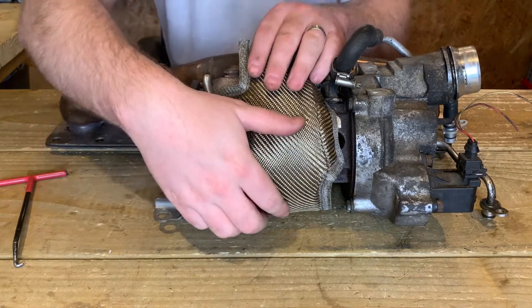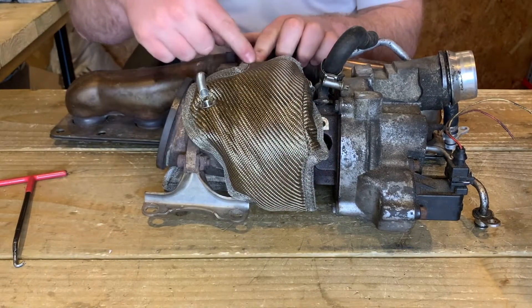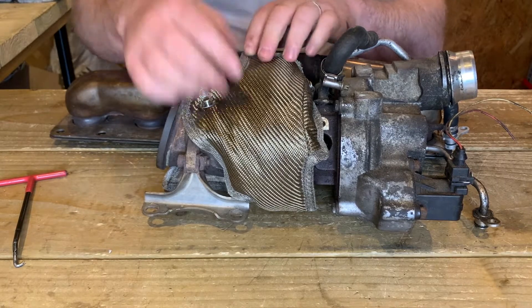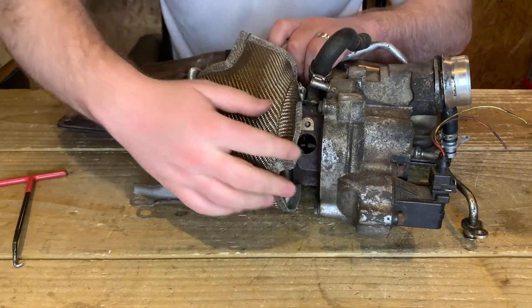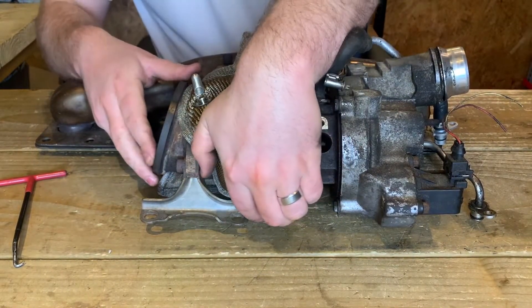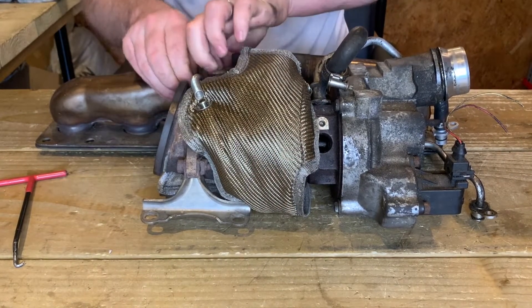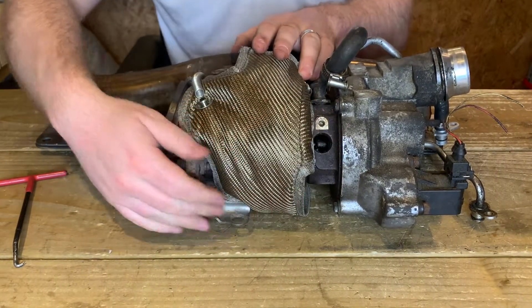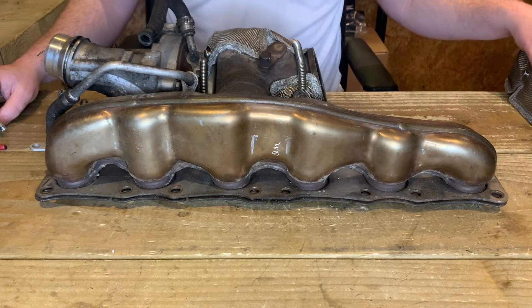Once that's in position, just manipulate it so it's sitting nicely. You'll notice that the edge of the blanket sits right underneath the actuator arm — it won't cause any issues. Just try to manipulate it so it doesn't interfere with any of the coolant lines or oil lines, and so it sits nicely around the bracket. That's the harder part complete; now we're going to be moving on to the manifold section.